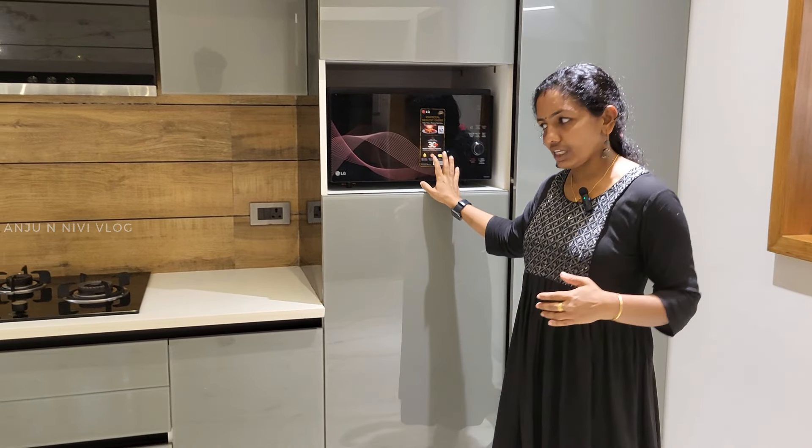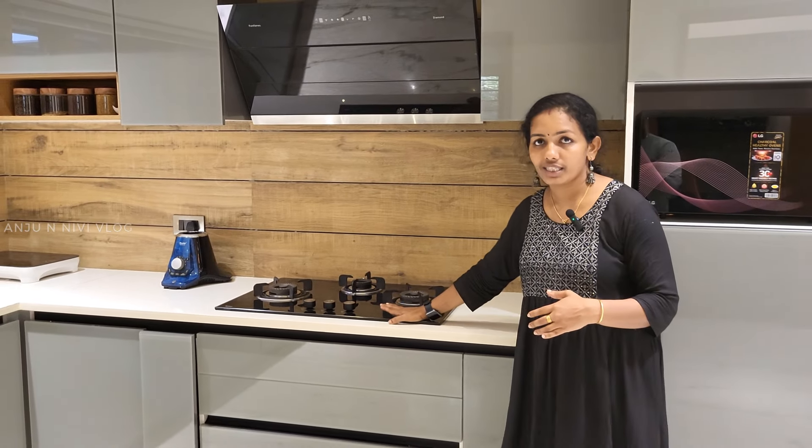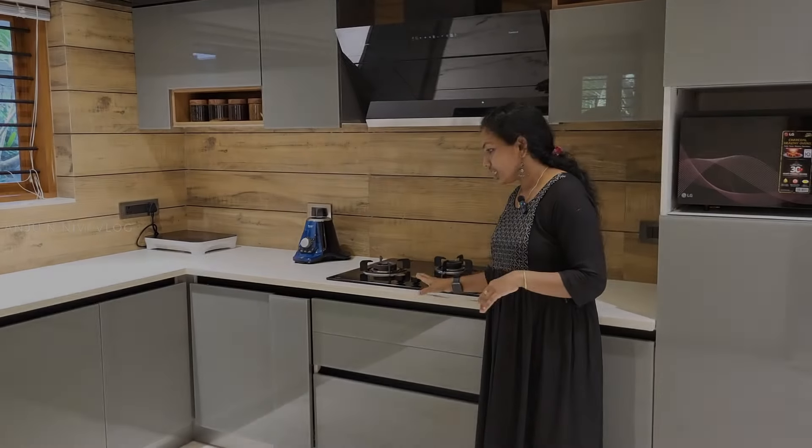There is a space for the oven. The hob is arranged in the chimney. The hob is used in the chimney — there is the hob and chimney.